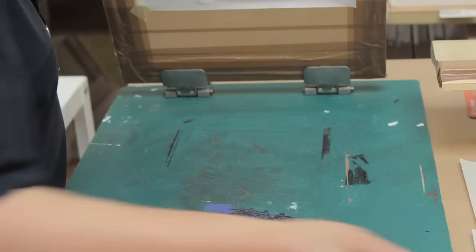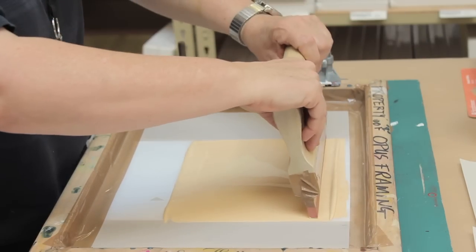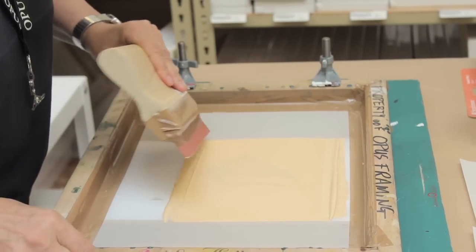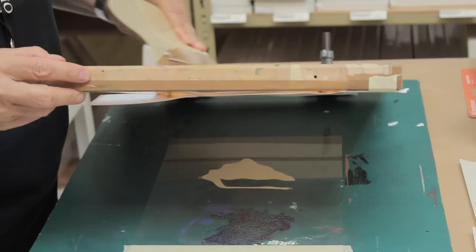It worked out pretty well. My next one is going to be right onto the acetate right away. Once you start printing, you have to keep going. That one popped better — it released better. And I flood.